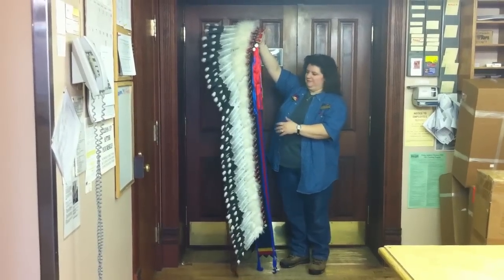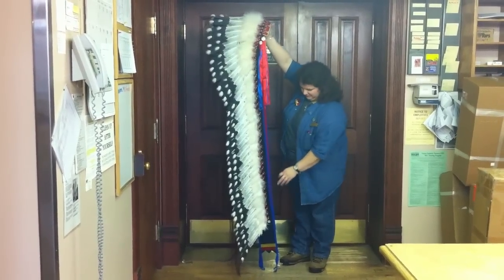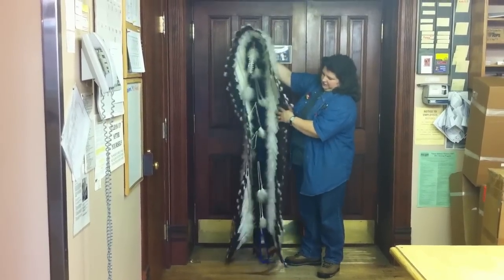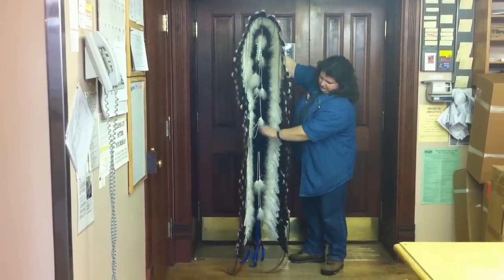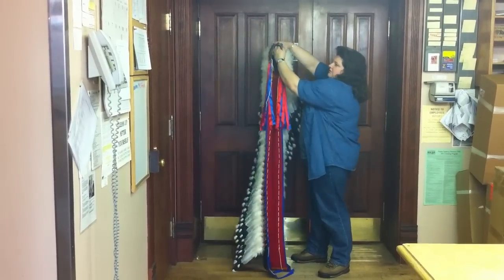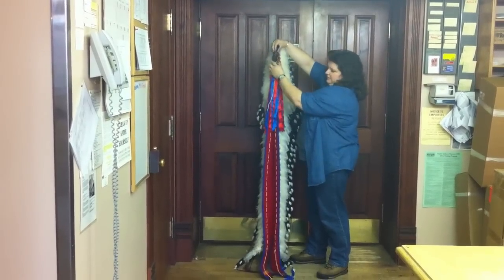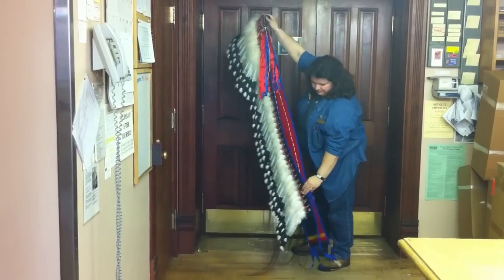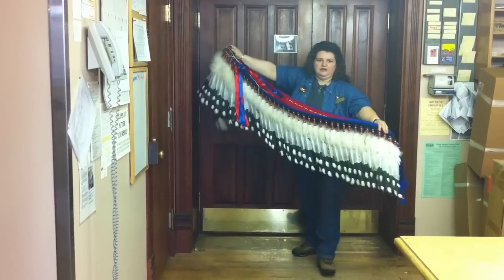I'm going to show you really quickly how we move these guys around the store. The first thing we want to do — this is a double trailered headdress, so it's got two sets of feathers that run down the back side here. What we do is we pull the crown together and we pull the tails together, and then we lay it out on a flat surface.